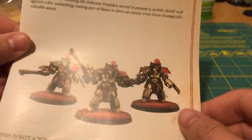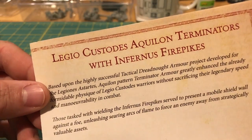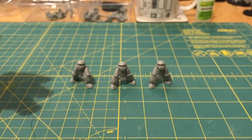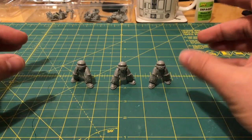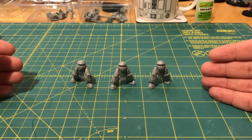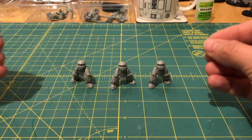The kit we're working with today is the Legio Custodes Aquilon Terminators with Infernus Firepikes — fantastic looking models. However, I'm not entirely happy with the stances of these miniatures, and there may be a bit of what some people refer to as the CAD curse going on here.